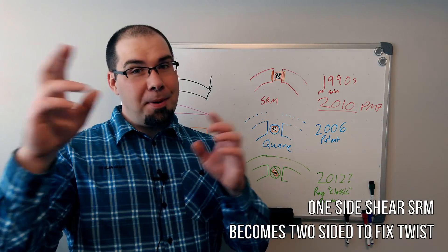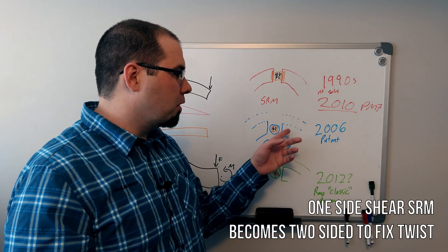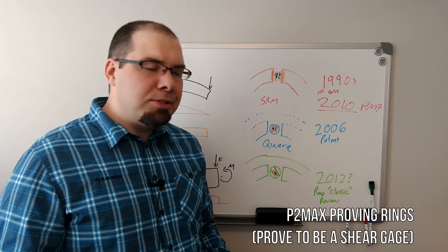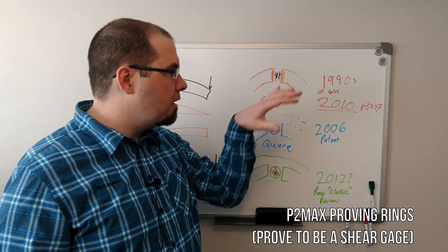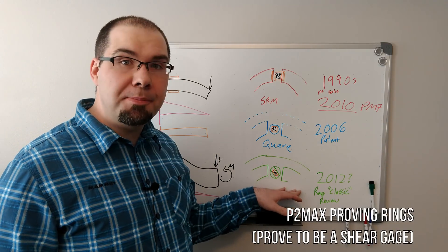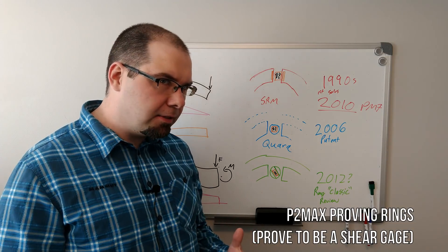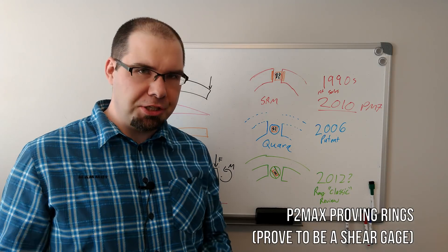Going back: the primary claim of Quark's currently valid patent essentially describes all of this. So that handles pretty much SRM. Slightly after they evolved, Power2Max comes out — and Power2Max did something really clever. They backwards engineered a shear gauge.